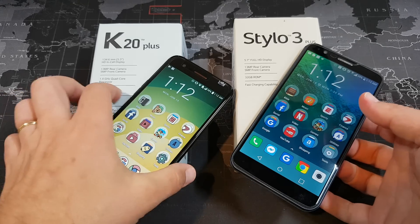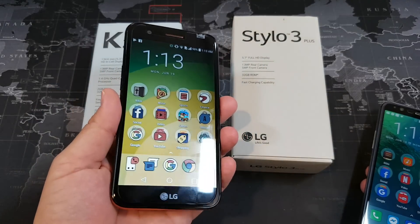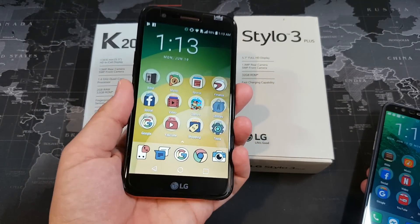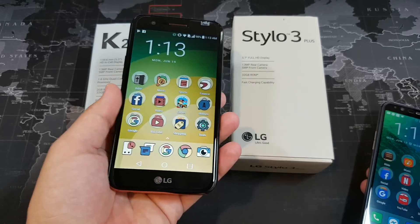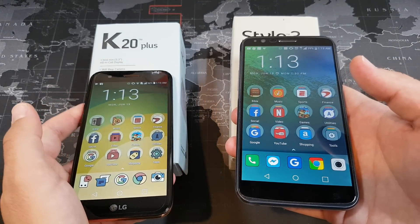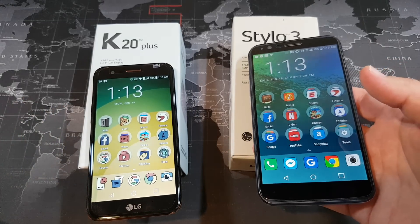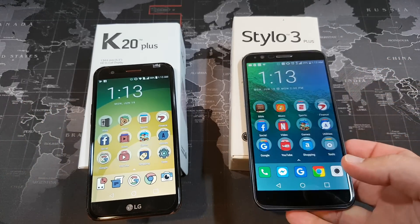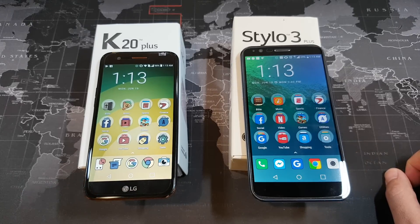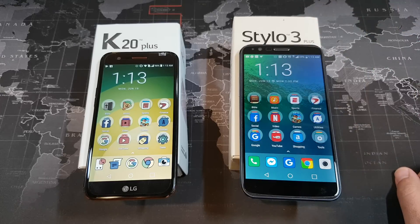Both of these are available on Metro PCS and T-Mobile. The LG K20 Plus is available for $100 on Metro PCS or $175 on T-Mobile. The LG Stylo 3 Plus is $180 on Metro PCS or $225 on T-Mobile. I want to start out this video talking about the main differences between these two devices, and the first one is going to be the price.